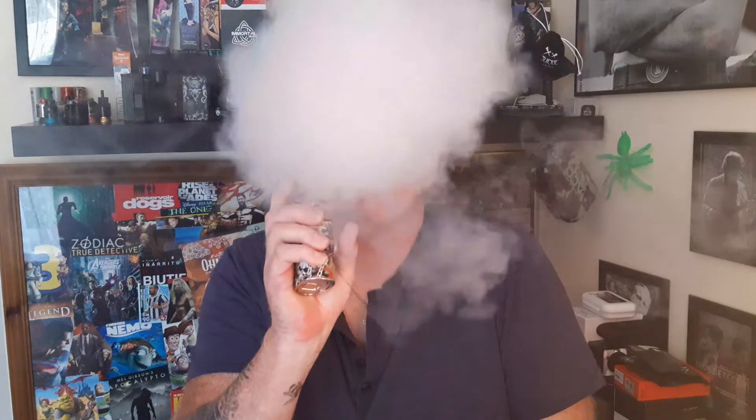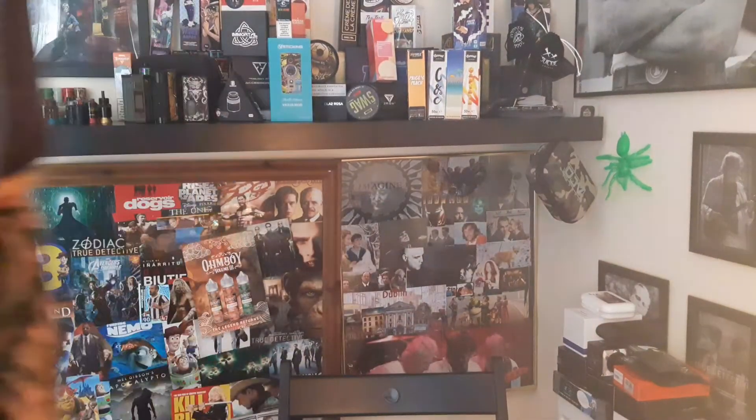The Ragnar from Steamcraft — a brilliant, brilliant RDTA. If anybody on Instagram or anyone's thinking of buying this, rest assured this is a brilliant kit. And thank you Steamcraft for making this. I'm not really into the mesh because it's a cooler vape, but I might down the line buy the mesh deck. Thanks very much for joining me and I hope that helps.